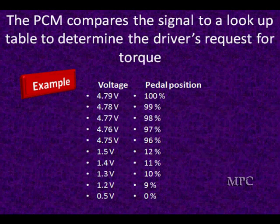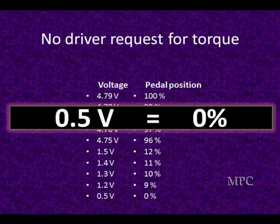What the PCM is going to do is take those two signals and come up with a true pedal position. At zero pedal movement we start off at 0.5 volts, and if we read scan data it'll read zero on this particular vehicle. This is where the driver is not requesting any change in torque.